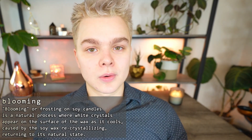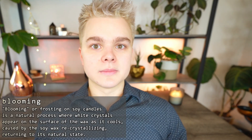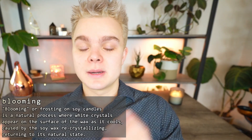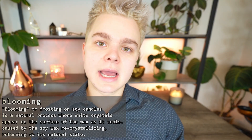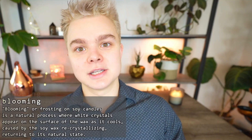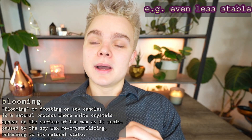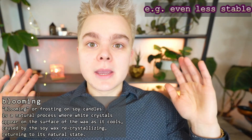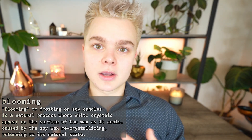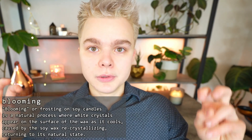Again, I put that in air quotes because on a chemistry level that really isn't true — soy wax is hydrogenated to become soy wax, and there are a number of additives used. In something like 415 soy there really aren't nearly as many additives, but that wax has other problems which is why I wouldn't recommend using it. But if you want to use a pure soy wax, for simplicity's sake let's call them that — I would put this in your branding in some way that the wax blooms.